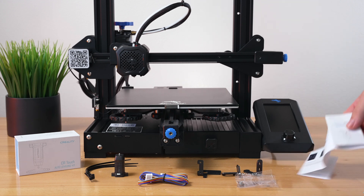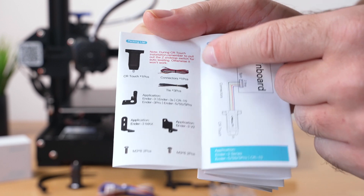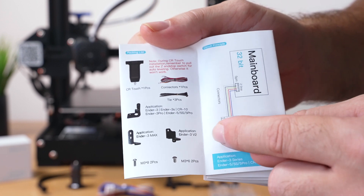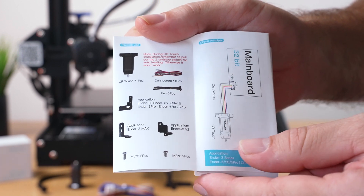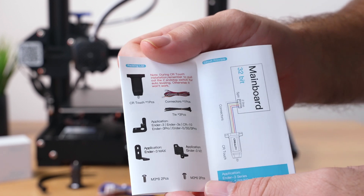Looking at the manual's packing list section, we can see the different brackets. The Ender 3 Version 2 gets a special bracket, and the Ender 3 Max also gets a separate one, while the rest are compatible with other machines.